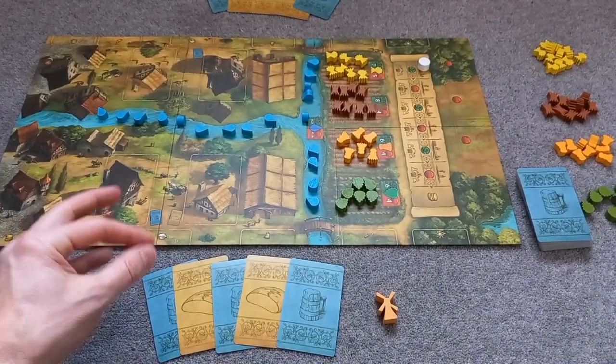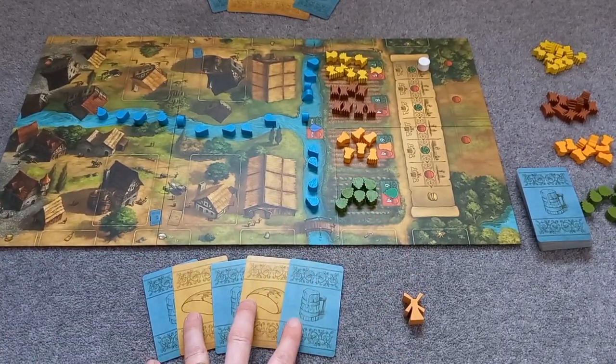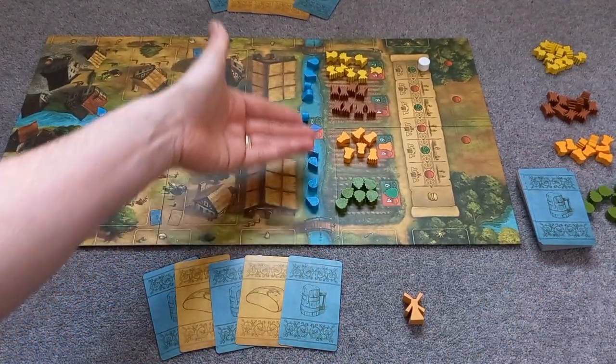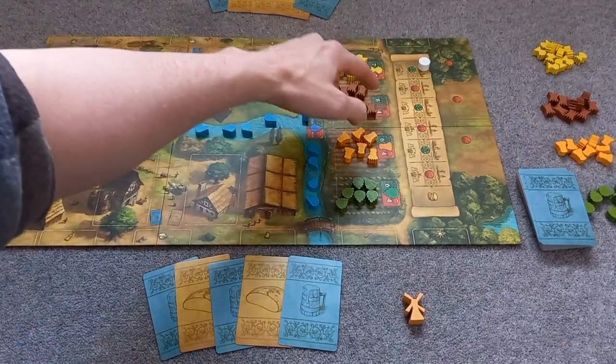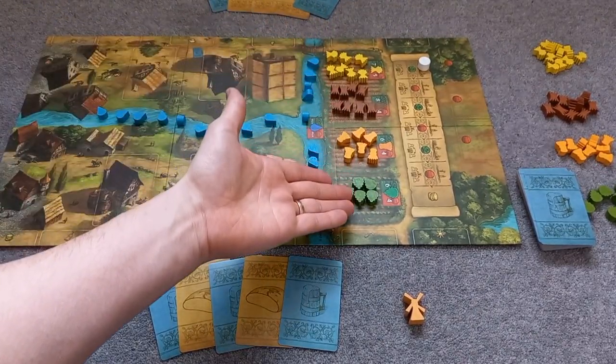So this is Beer and Bread all set up ready to go. The starting player is given the windmill. Each player is dealt five cards at random from the deck, and then you place all the water out every single turn. Then depending on whether it's a fruitful year or a dry year, indicated by the green or the red, you place out the resources.